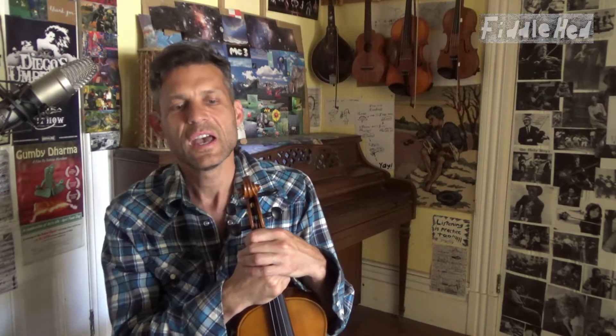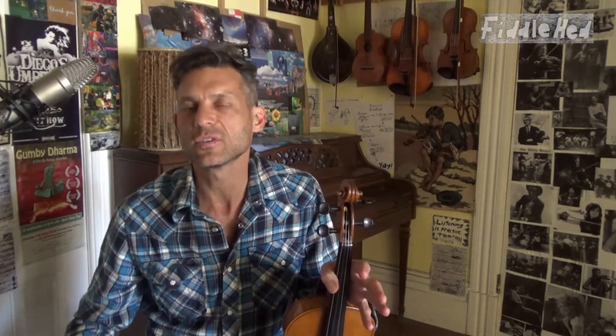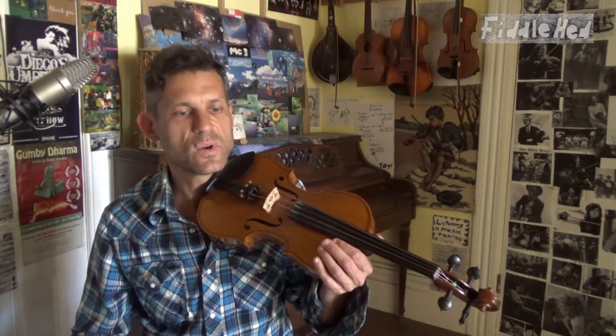When learning a new tune, ask yourself: is this the simplest version I could possibly learn? Maybe there's another recording you can listen to in which the melody is more clear. Maybe there's simpler sheet music out there. Let this pure simple melody be your guide. However way you learn, you want to start with a simple melody, and then later on you can learn to add things, add variations, or play it in a more challenging way.